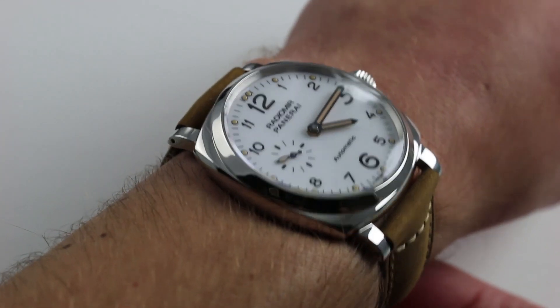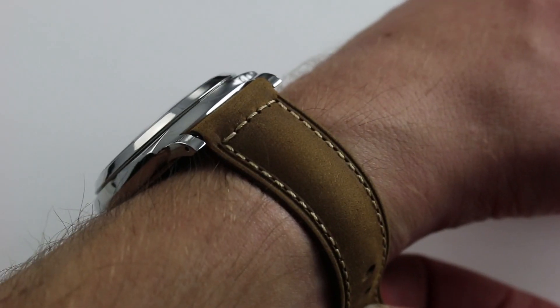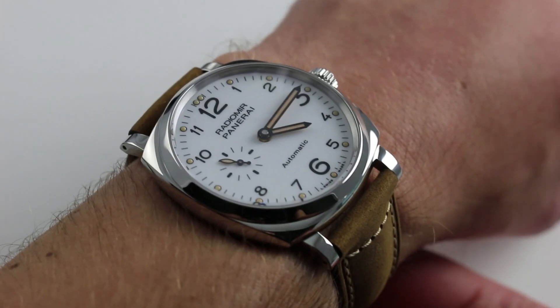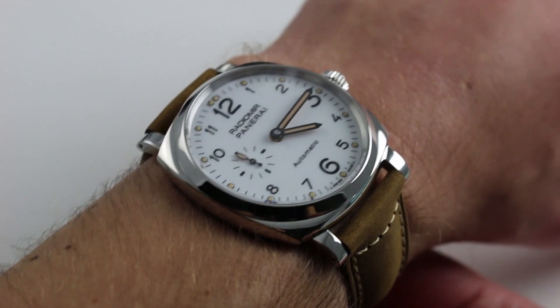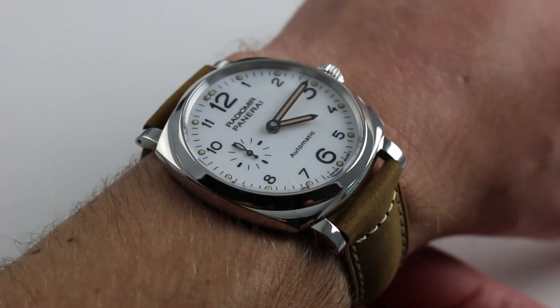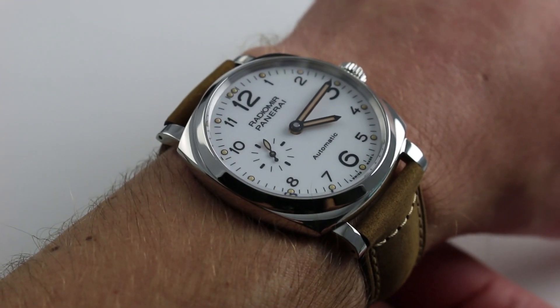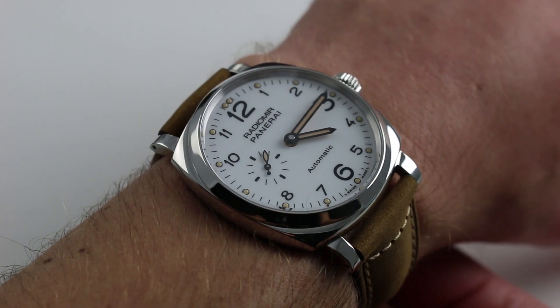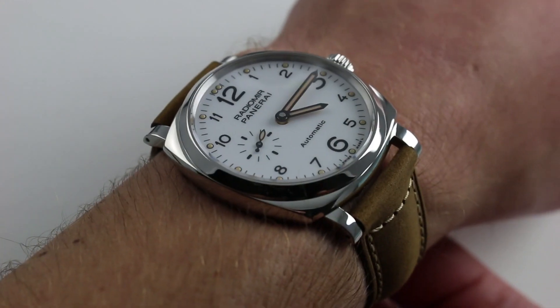Now on my wrist, six and a third inches, 16 centimeters in circumference. The best way to describe the PAM 655 is the Panerai for the guy who wants a dress reference to complement his Bomba, to complement his 305, to complement some ungainly monster like a PAM 300 or a 341. And the nice thing about this watch is it's also the Panerai for the guy who never thought he'd be into Panerai.